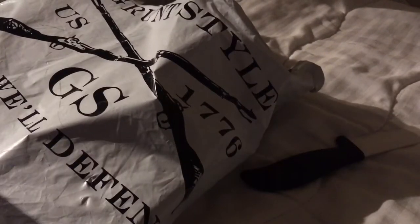As you can see, it comes in a badass packaging — that's Grunt Style for you. I'm actually wearing one of their shirts right now. I ordered four shirts from them, so let's see what we got.